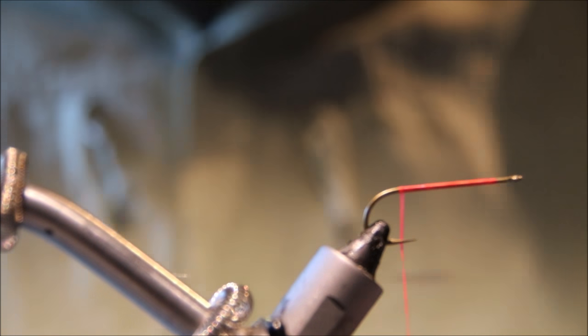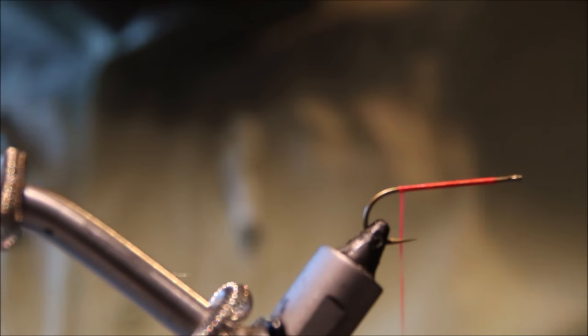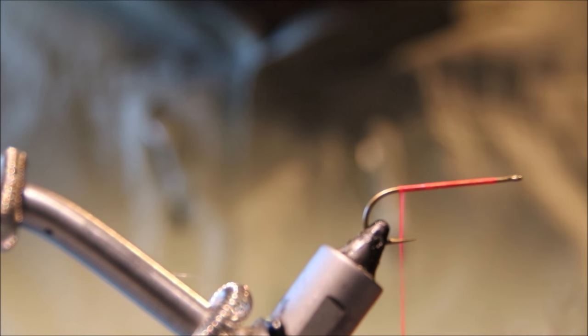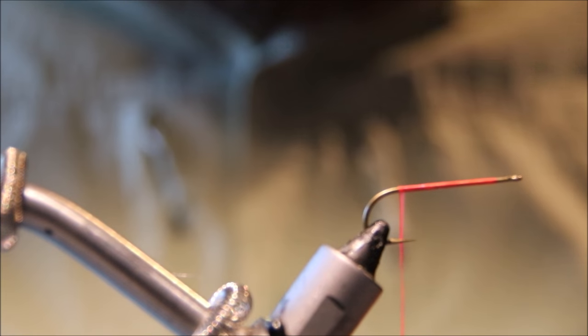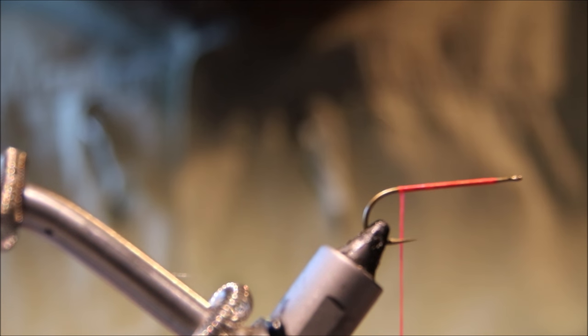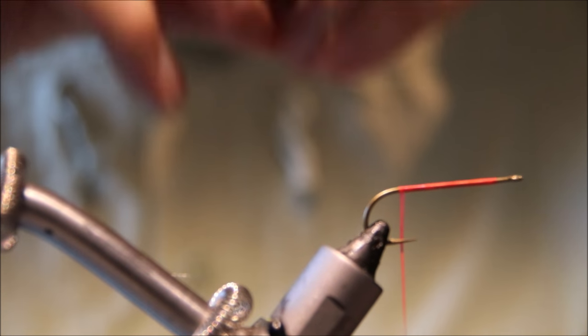For the tail, I'm tying a slightly different coloured version — there was a black one in the vice. I'm using Mottlebou, it's a Spirit River product, in brown. It's great — it's like a tie-dyed marabou and it's strung together, it looks a bit like a tail. It's excellent stuff. I'm just going to cut a clump of that.